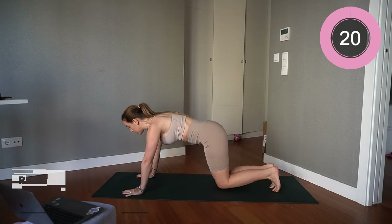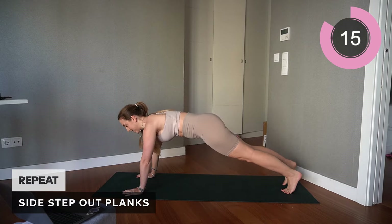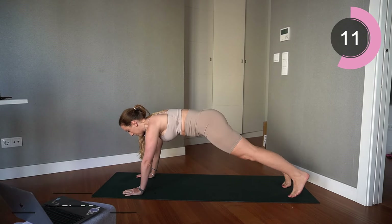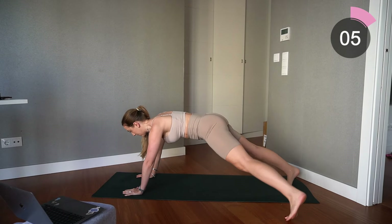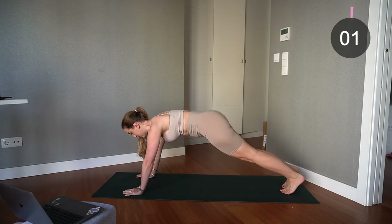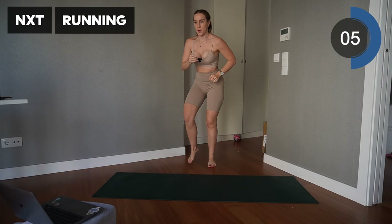Core engaged — keep it going. Excellent — straight up, going into another cardio move: running on the spot.